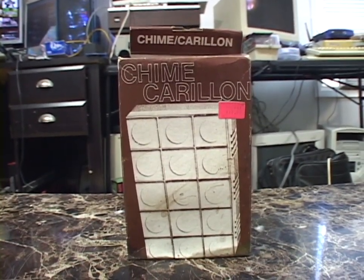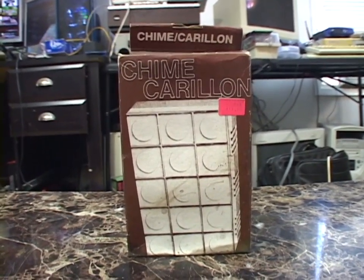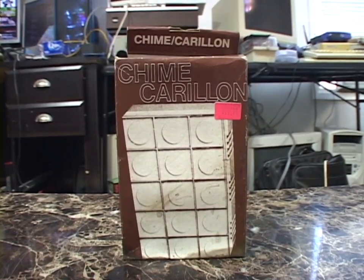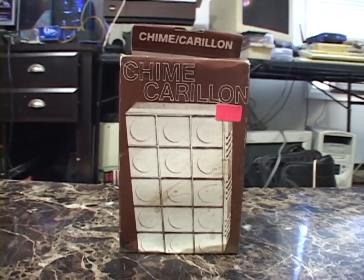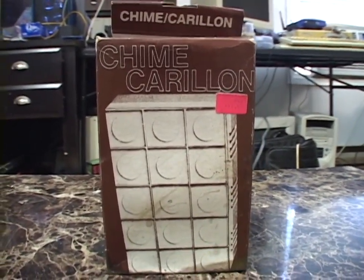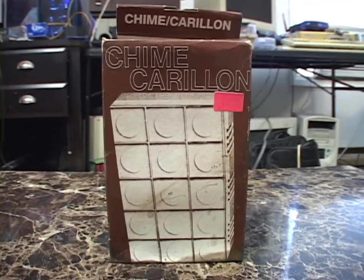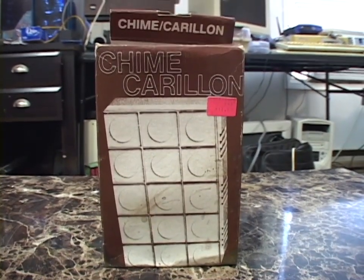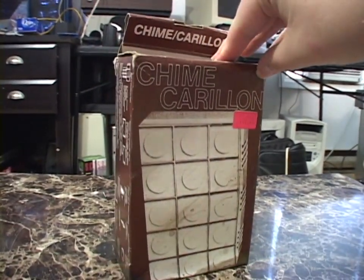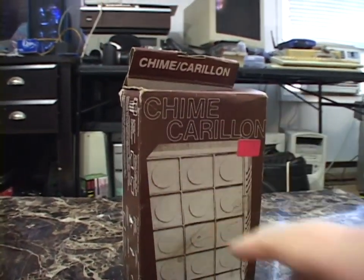Hello once again. A short video today to demonstrate this vintage doorbell that I got for 50 cents at a yard sale on the day of my town's townwide yard sale. This doorbell was made by the Trine division of the Square D Company. Square D was a manufacturer of a lot of electrical equipment, especially doorbells and doorbell accessories. Square D is now a division of Schneider Electric. I have no idea when this doorbell was made — my guess is 70s or 80s, going only by the design of the doorbell and the design of the box.